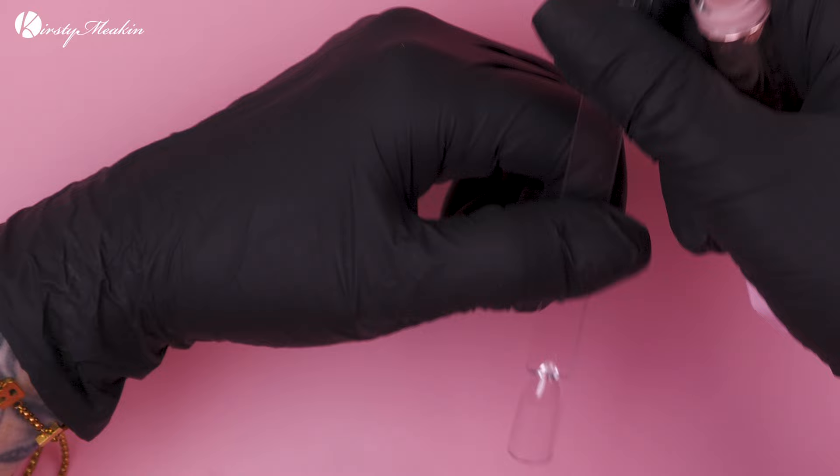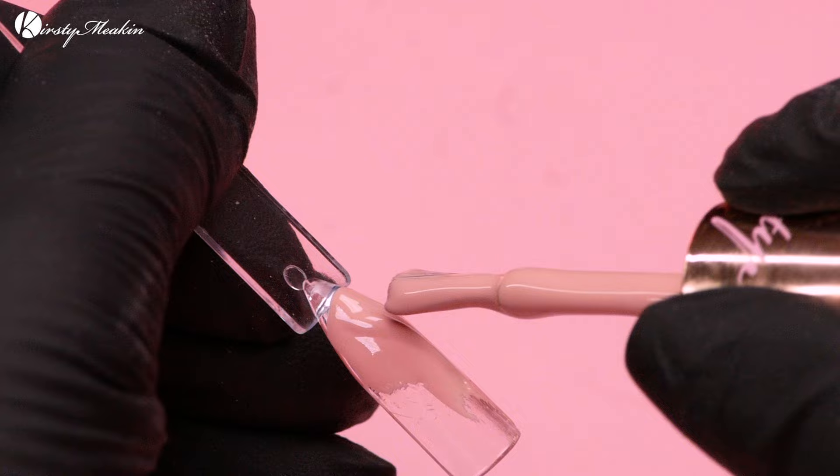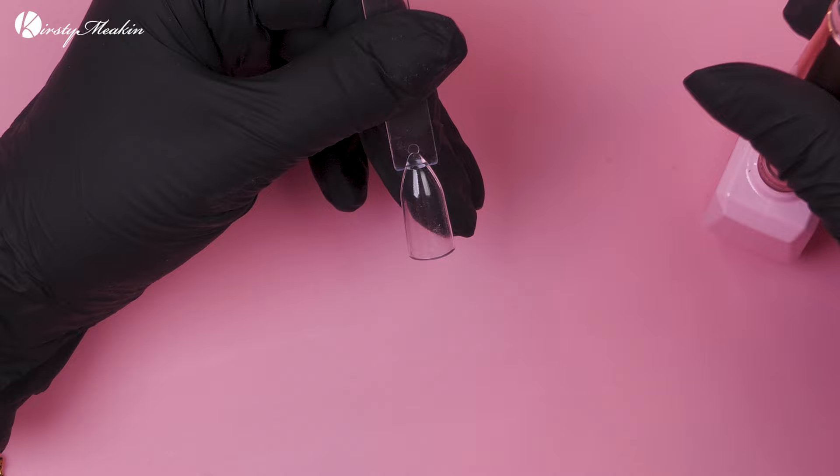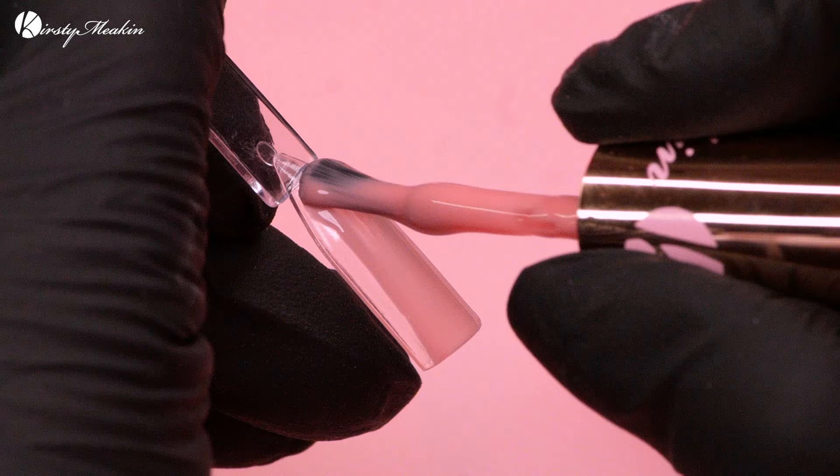Then we've got Hayley — I wear this a lot on my toes as a French. I put this as my base and then use White Out, and that's my French. Then this is Booty Call — this one's more semi-sheer, not completely sheer but it's got a semi-sheer quality to it. So if somebody wants more of a natural French, this could be the colour for them.